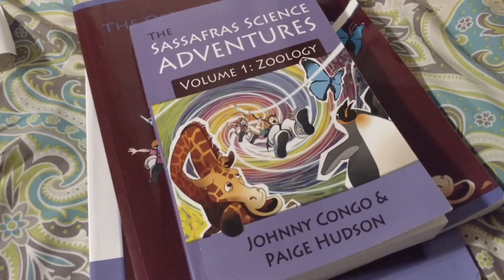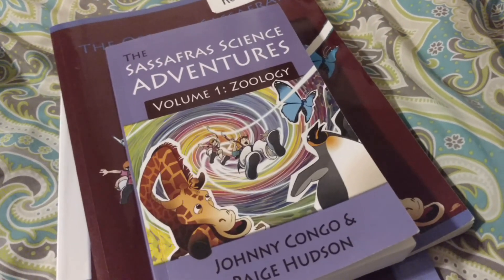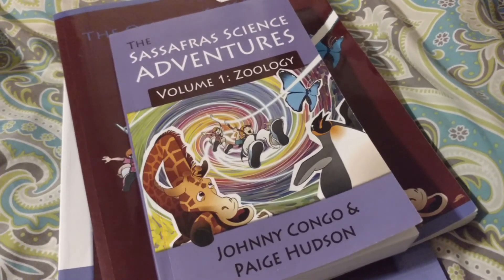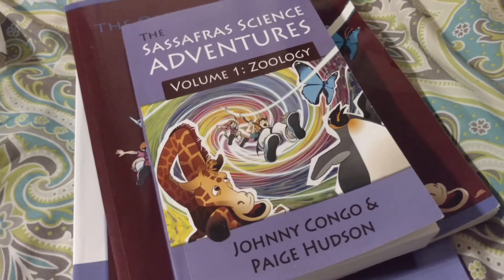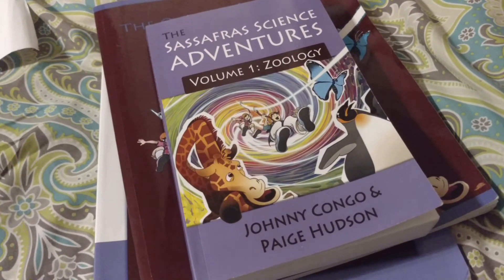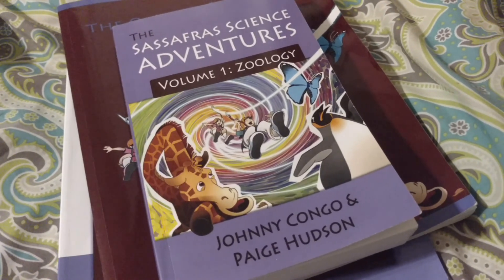So that was my look inside the books for the Sassafras Science Adventures in Zoology. If you have any more questions, you can put them down in the comments — I'd be happy to answer any of your questions about it. Thank you for watching my video.